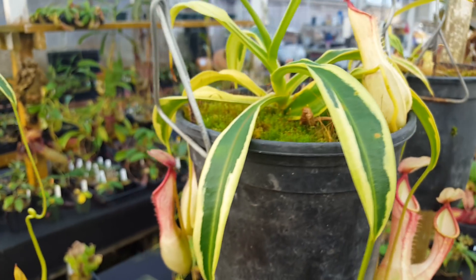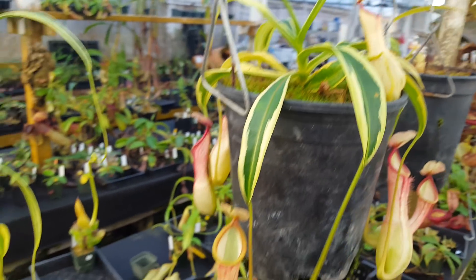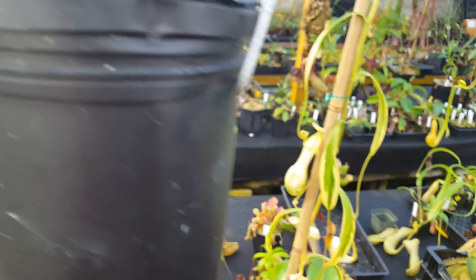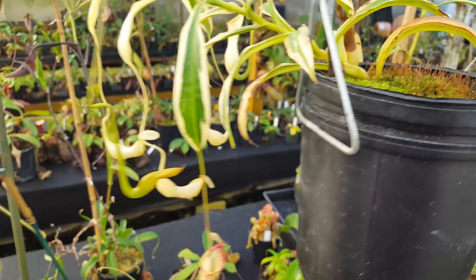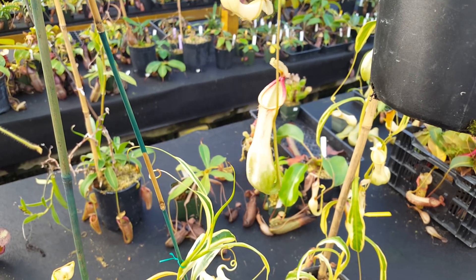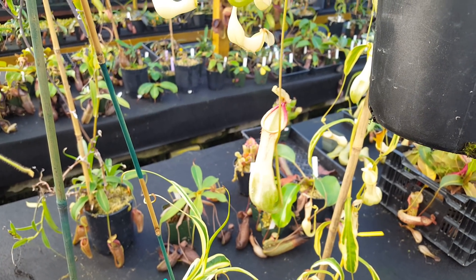There's Nepenthes aleta, the variegated form. Let us know if you've got any questions about this — we're happy to talk about it. You can see we've got a lot of it; it's one of our favorite plants in the greenhouse. Thanks for watching the Species Spotlight, and remember to like and subscribe to see more videos about all of our stuff.